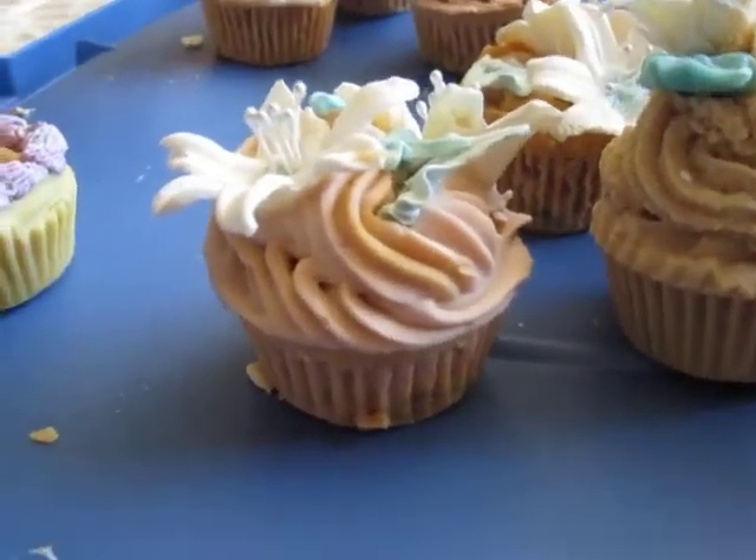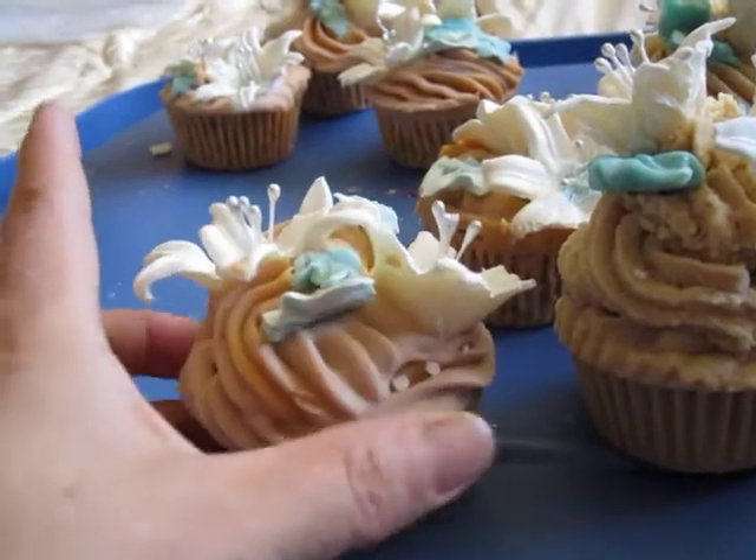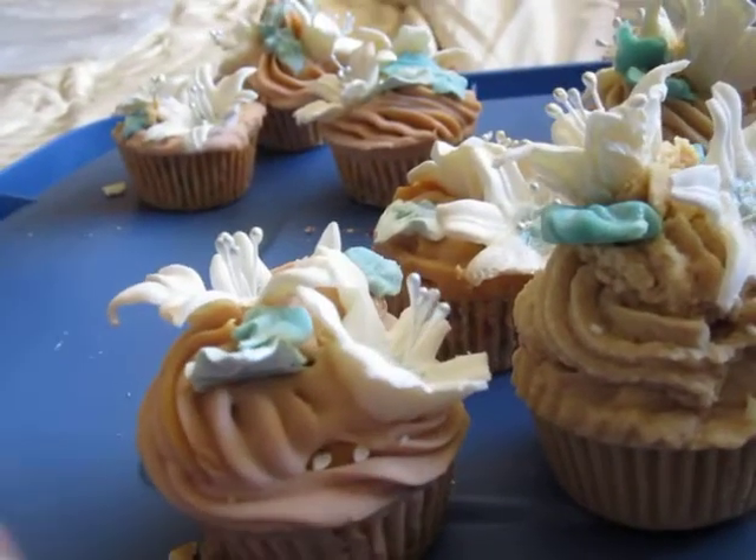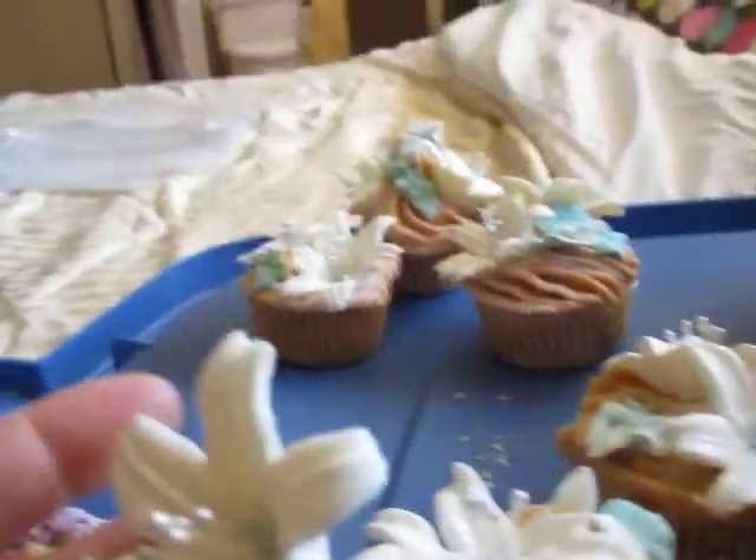This is a record of my cupcake soap. I tried to make the cupcake soap with lily flowers, like this.